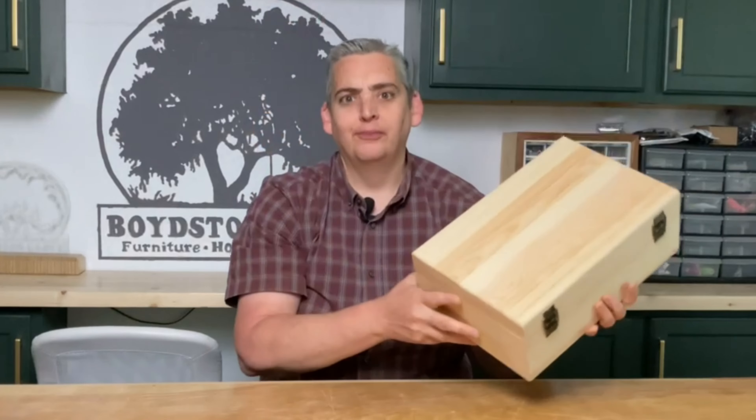Hey everybody, it's Taylor with Boysen Grove and today we're going to show you how we took a box from the craft store — it looked like this — and turned it into a box like this. Let's get into it.